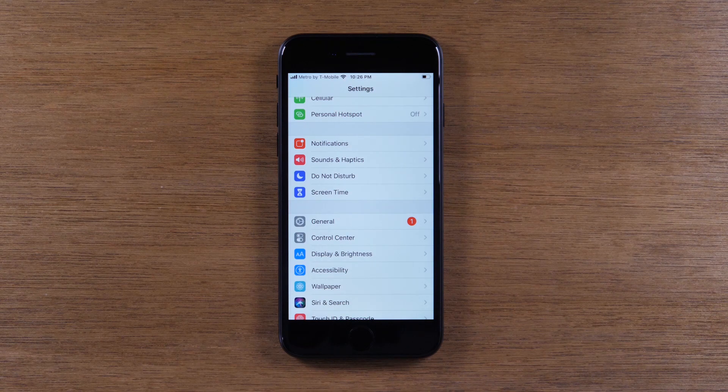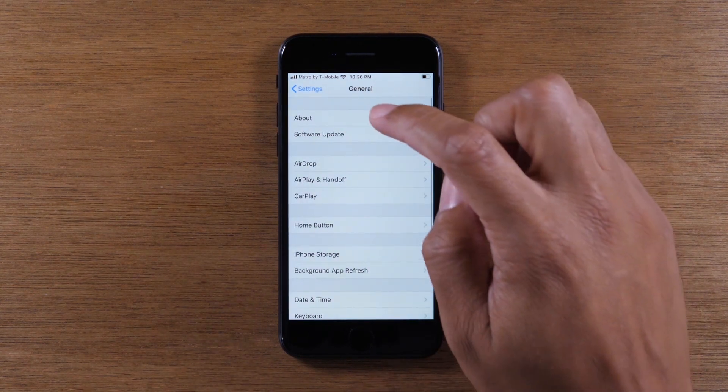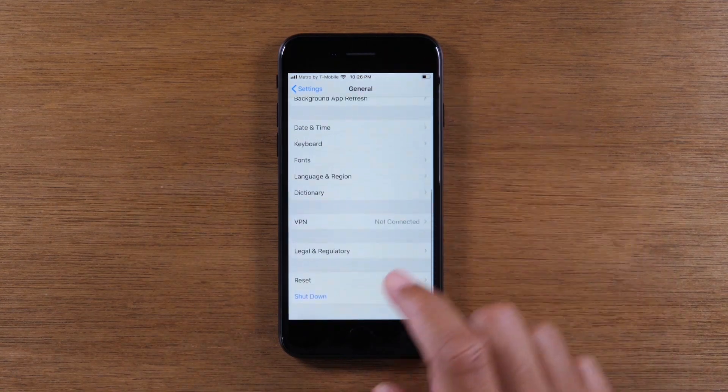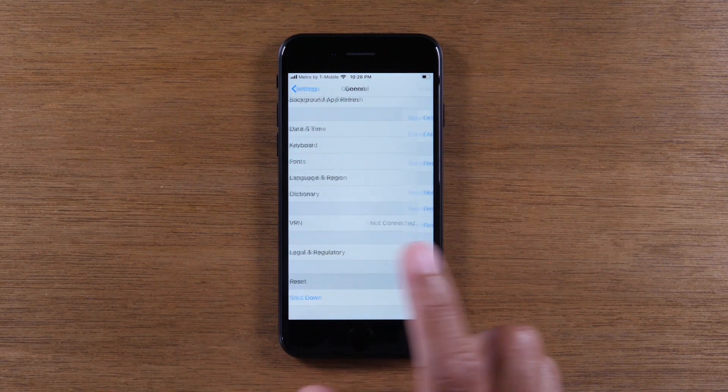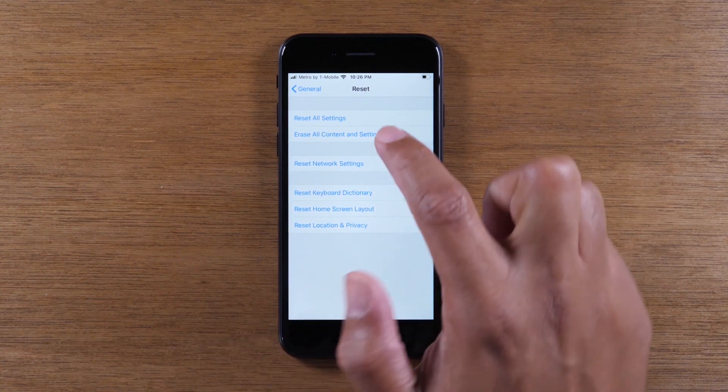Once you've signed out of your Apple ID and iCloud account, you're going to tap on General, swipe up, go to Reset, and then go to the second option: Erase All Content and Settings.